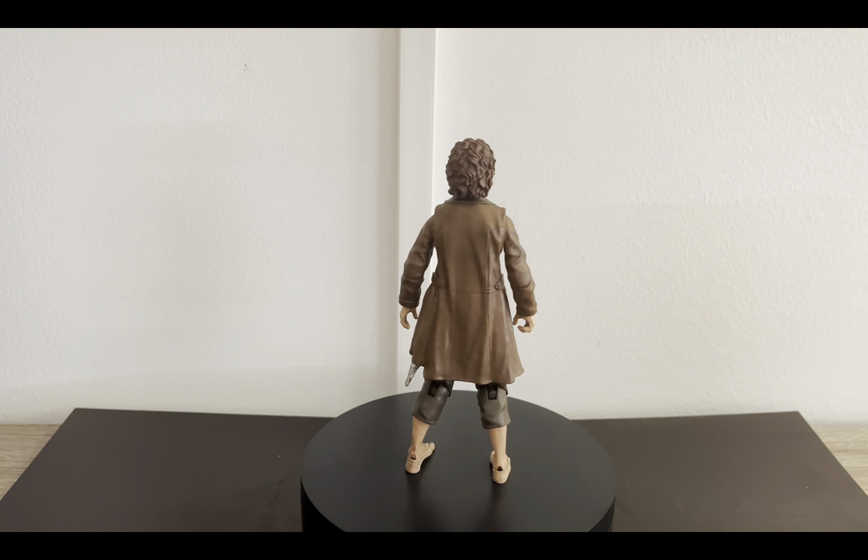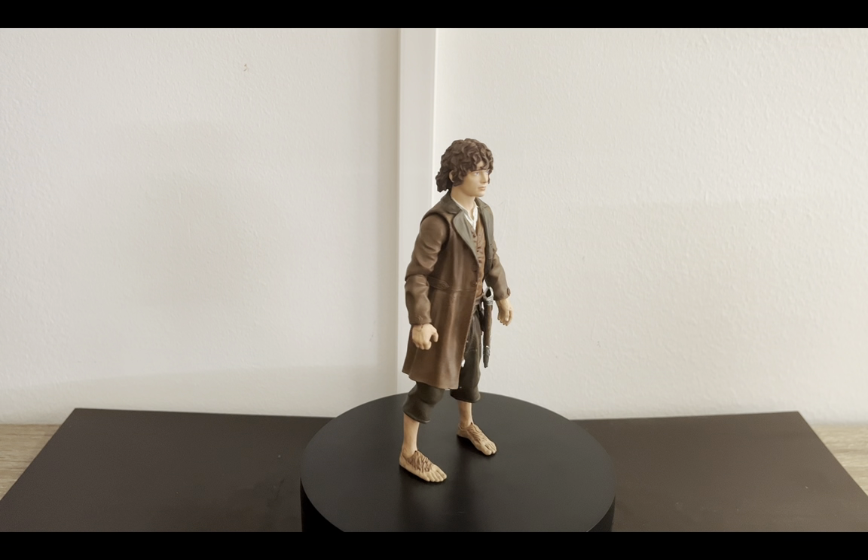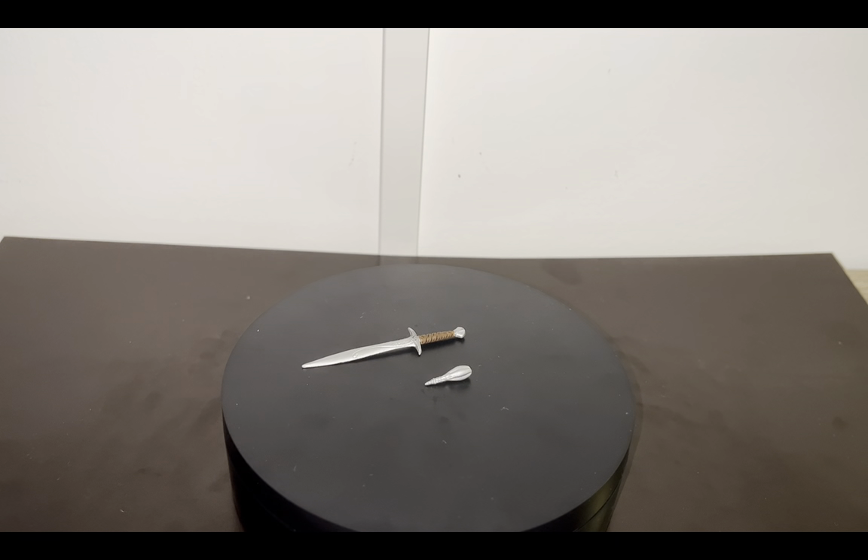The articulation seems to be nice. Let's talk about the accessories — you can see all the accessories he comes with. He also comes with a build-a-figure part of Sauron, which I didn't mention in the previous review of Legolas. Legolas also comes with a part — I believe he comes with one of the arms, and Gimli comes with the head. Frodo comes with the biggest part: the torso and the cape, so that's probably why he doesn't come with too many accessories.